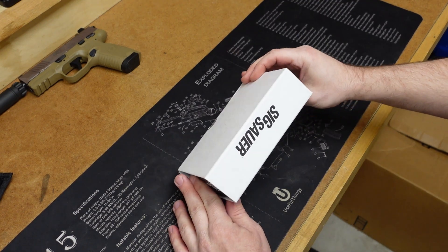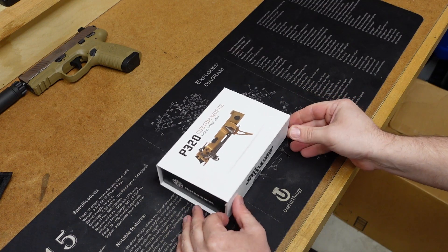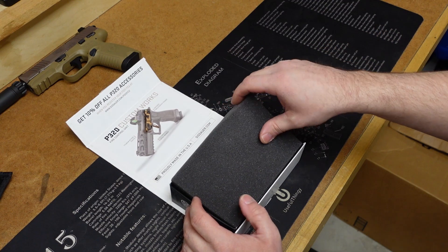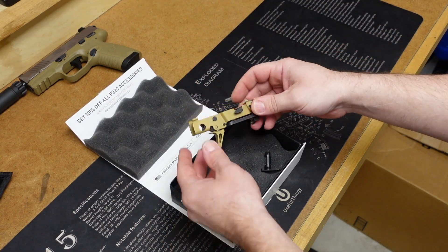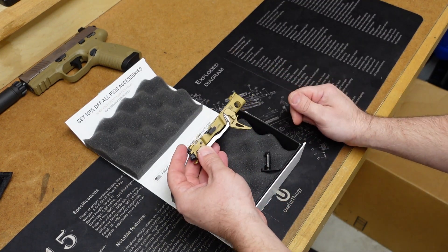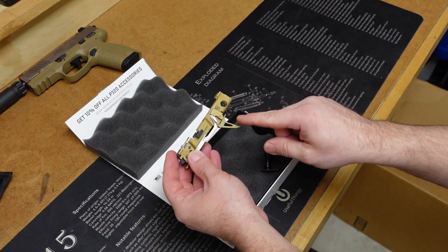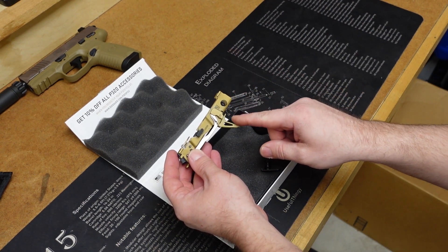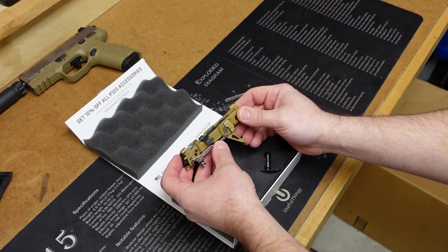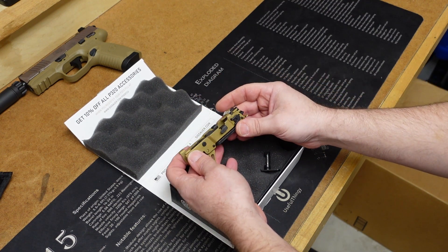All right, so here is the box it comes in — pretty attractive packaging from SIG. Let's go ahead and open this up. This is going to be a pretty short unboxing because what can I say about it? It's just a fire control unit. And there it is. I do like the fact that it is in the Coyote Tan. The one thing about these fire control units from SIG that I don't like — and I've talked about this in other videos — is I'm not a huge fan of these flat face triggers. But they don't make one with a curved trigger. The only way you can get one with a curved trigger is if somebody takes it out of their particular pistol and sells it as is.